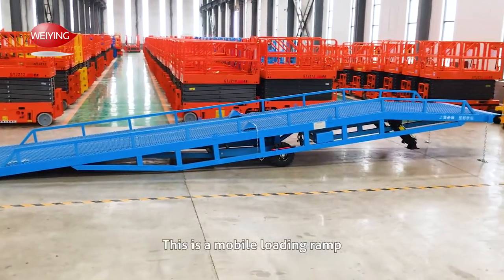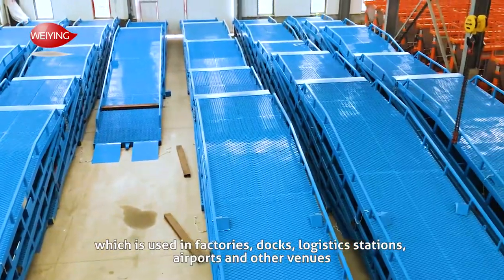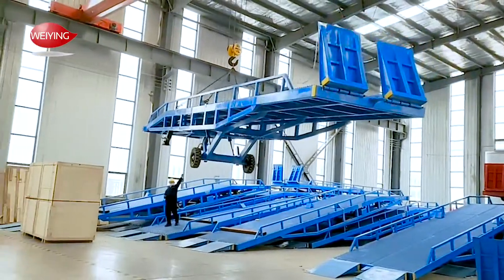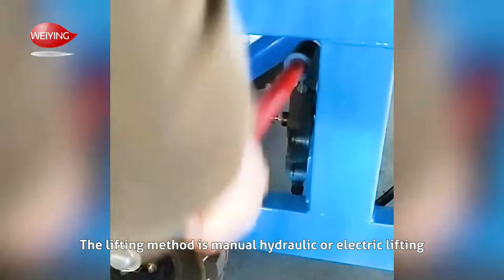This is a mobile loading ramp, which is used in factories, docks, logistics stations, airports, and other venues. The lifting method is manual hydraulic or electric lifting.